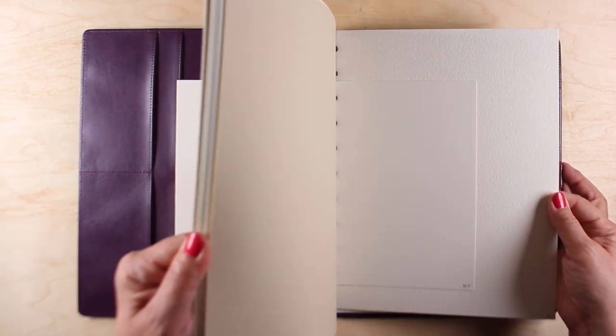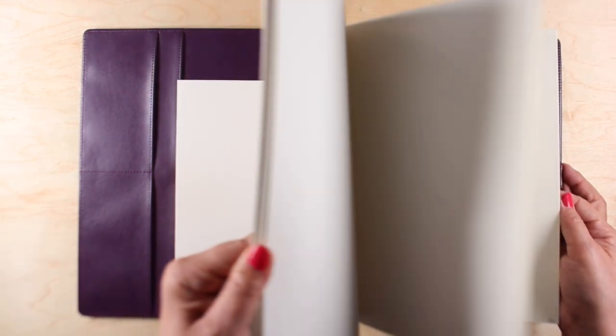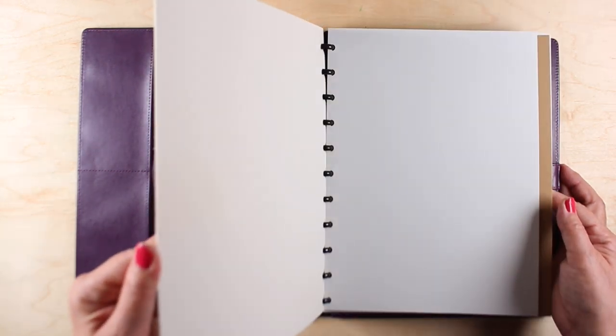Hey there, it's Sandy, and today I wanted to share with you how and why you should make a mixed media sketchbook with all different kinds of paper. I will show you a painting and a drawing from the beginning of this one.